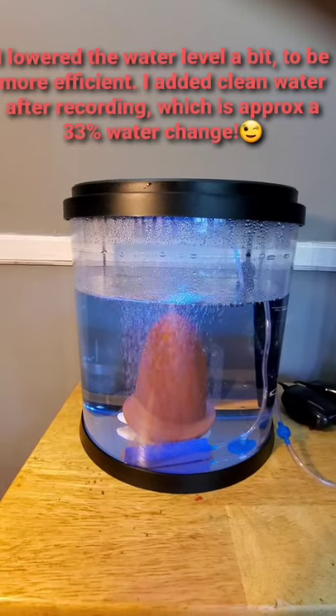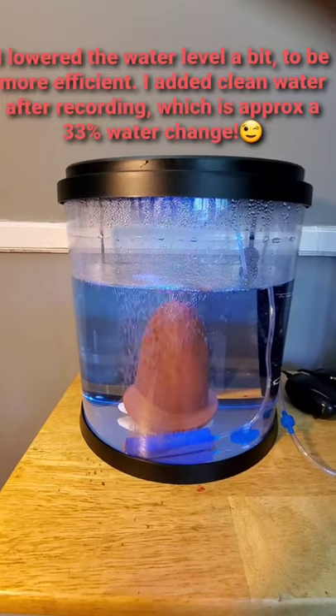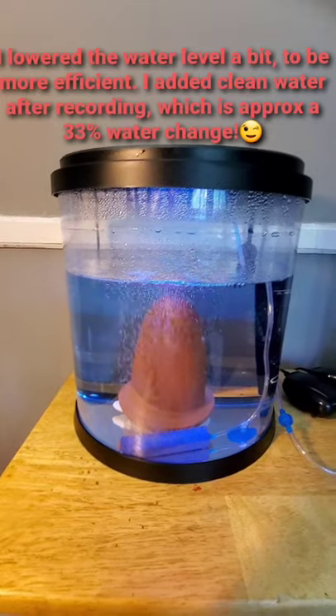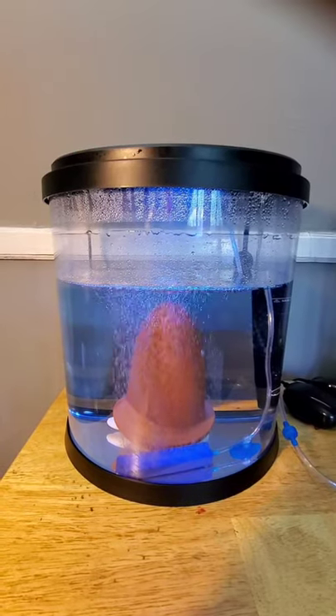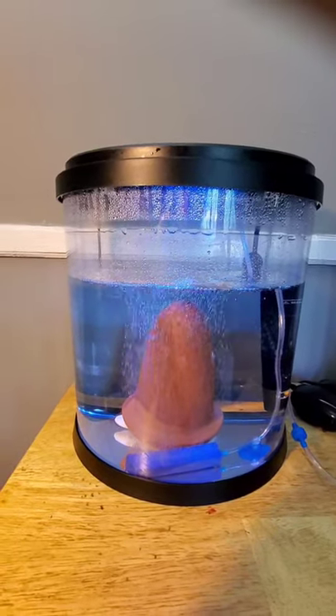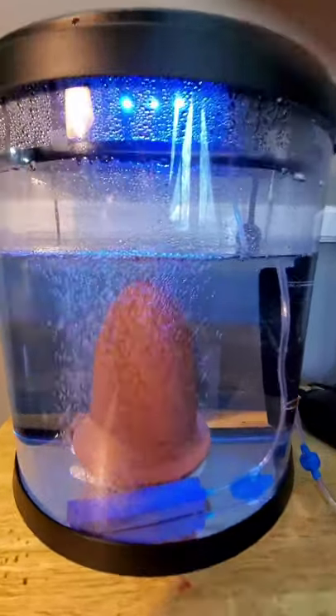Welcome back to my channel. Here we are today on day one, basically because she laid the eggs last night at around 9 o'clock, and here it is about 2 o'clock the next day. Today I am going to show you guys how I get rid of white eggs. I don't have a lot due to the fact I am using peroxide.